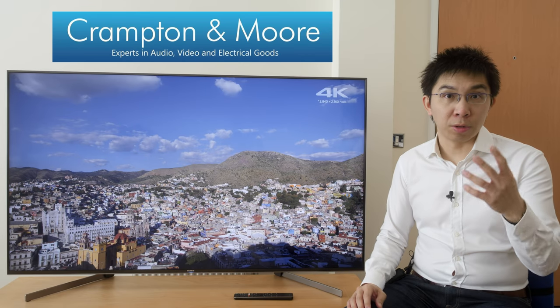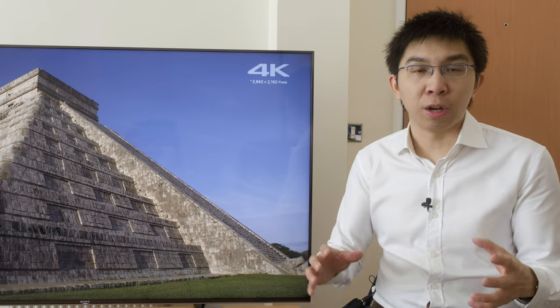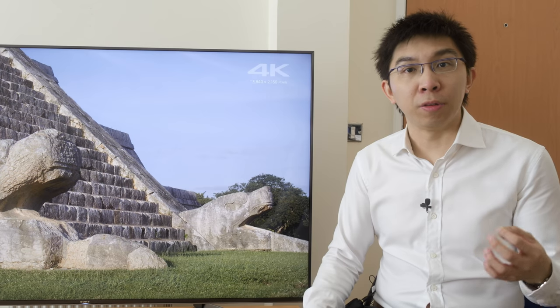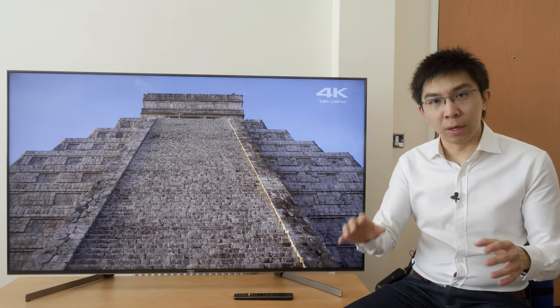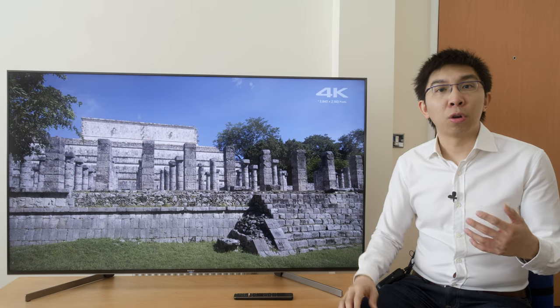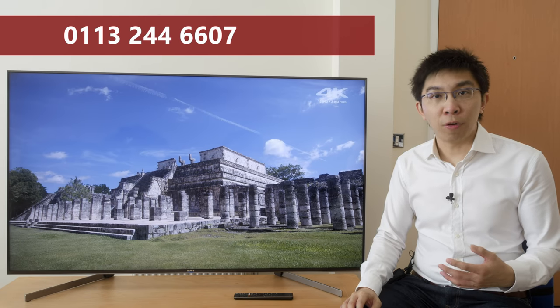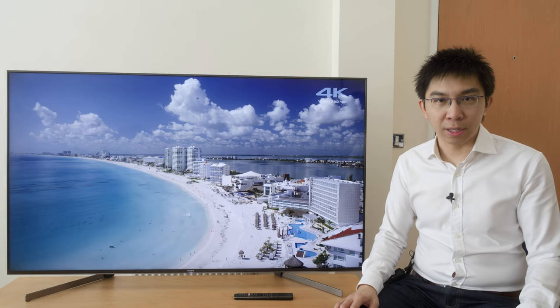Before proceeding to talk about picture quality, I'd like to thank Crempton & More for sponsoring this video. They are an established UK retailer who have been kind enough to support this channel over the years, sometimes even loaning me TVs to review. If you are considering buying a new television, please call Crempton & More on 0113-244-6607 and ask for David Connor. Mention HDTV Test and he'll take care of you with great price and service.